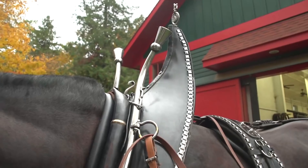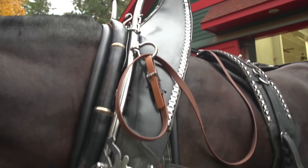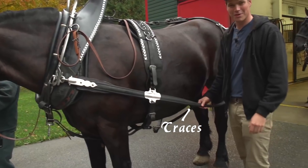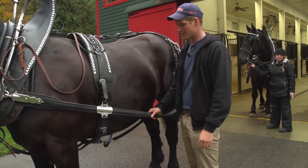This is the hames and the collar. This is what the horse actually uses to pull the carriage forward on his shoulders. These are the traces here, and this is what connects us to our carriage and allows us to go forward.